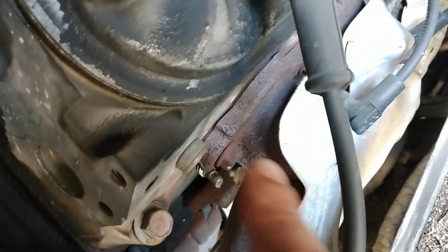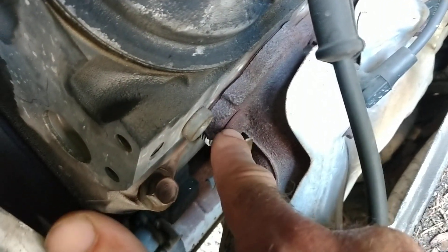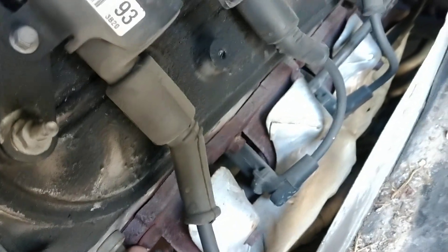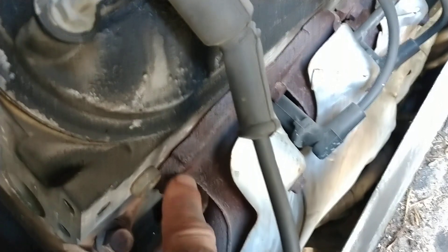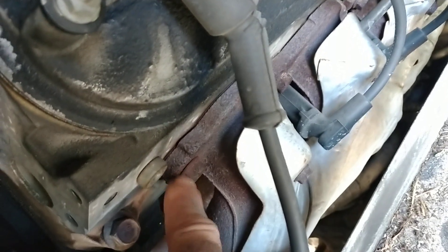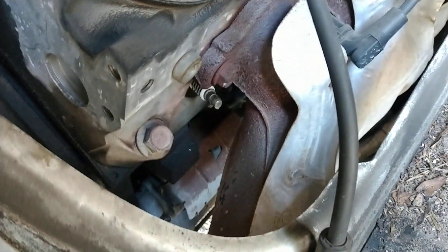Something else I noticed is that bolt right there for the manifold looks like it might be a little bit loose. See the gap? The other ones don't have that gap. So I'm going to go ahead and see if that turns. I don't want to break it, but I'm going to see if I can get a turn on that and snug it down. I'm going to pull this plug out and see what it looks like.